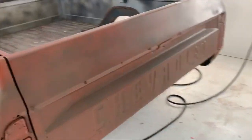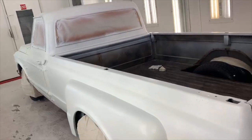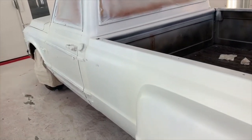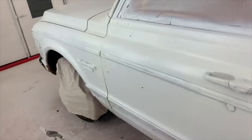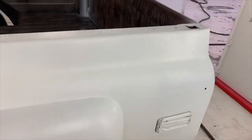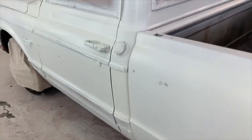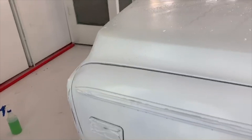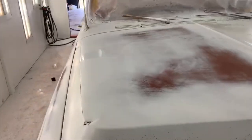Alright everybody, Jesse from Jesse's Performance back again. I've been working the past couple of days on this patina paint truck. Last time I had the browns laid down, the darker brown. Then I came back and water-spotted it, painted it a factory white color, then came back with a little bit of a yellow tint in some places, so that when I'm sanding even where I don't sand all the white off, it'll have a yellow tint — kind of like an old lacquer finish. This morning I've been sanding it and getting the patina look.